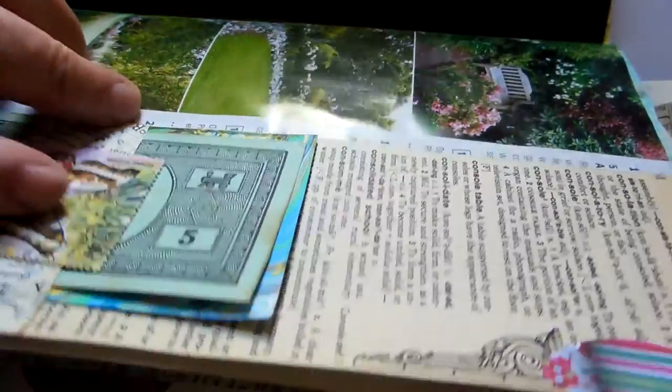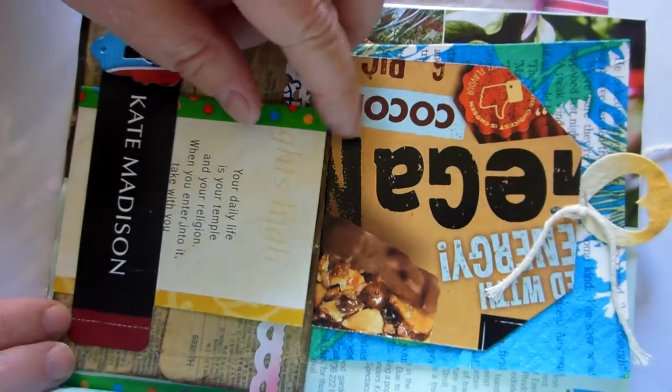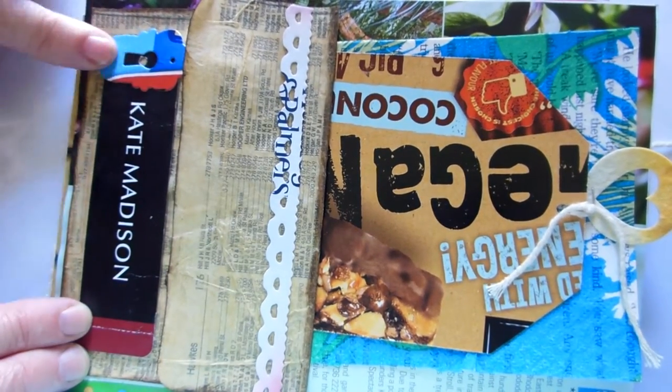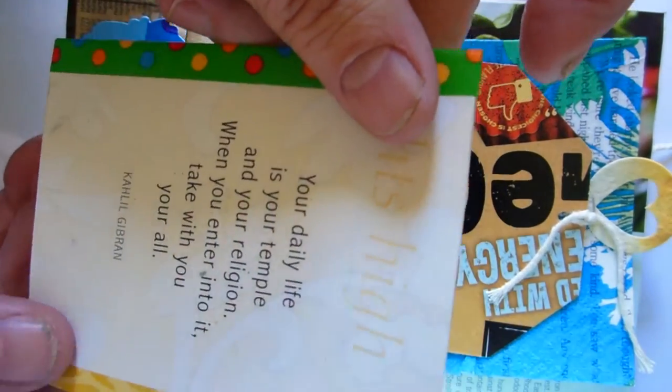Inside there's more of that white packaging paper, so room for journaling. On the back of the page I have used a clothing tag and I've cut out a die from a piece of packaging.